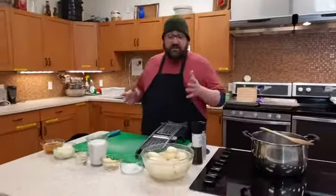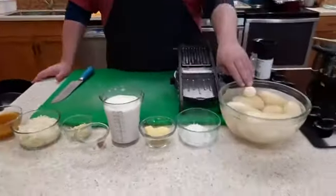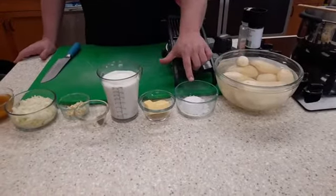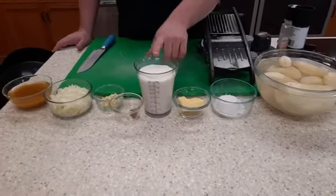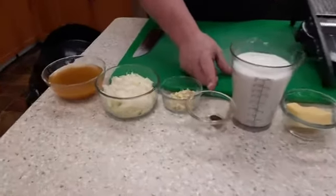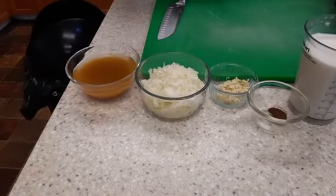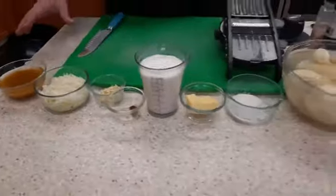For scalloped potatoes, this recipe serves about six people. You'll need about three pounds of potatoes, peeled or not — completely up to you. A quarter cup of flour, a quarter cup of butter or margarine, two cups of milk, a teaspoon of nutmeg, two cloves of garlic, one large onion diced, and a cup of broth — vegetable broth or chicken stock.